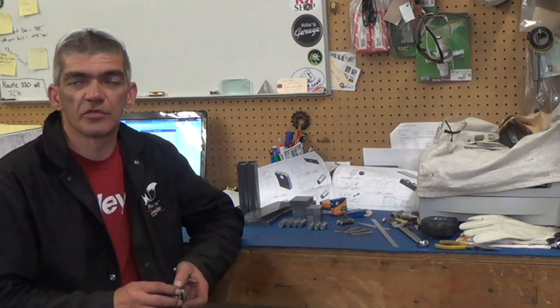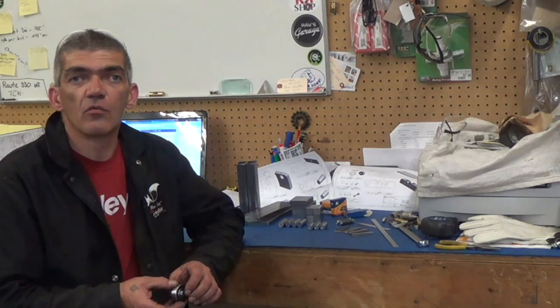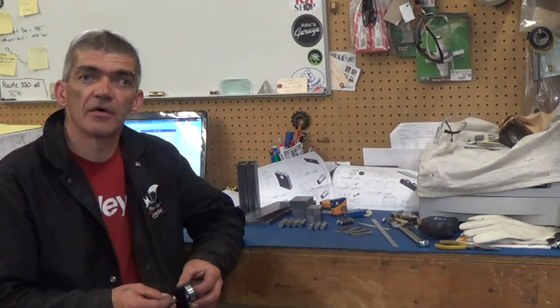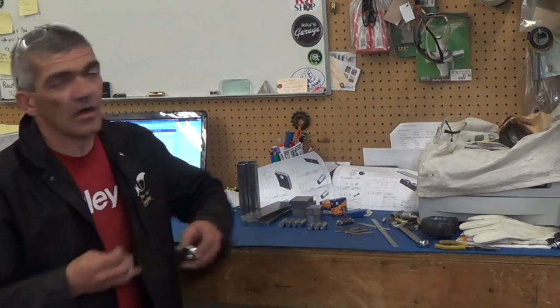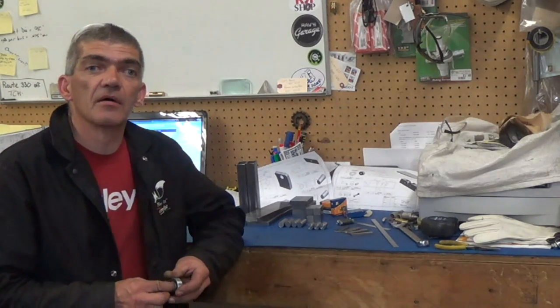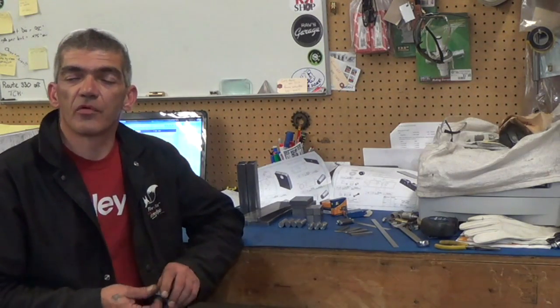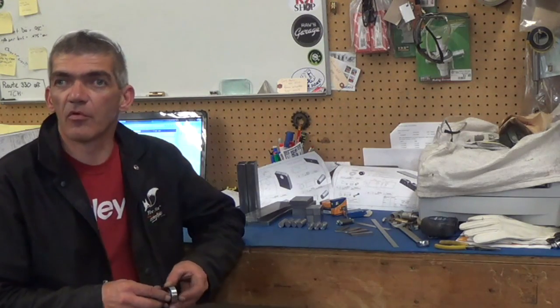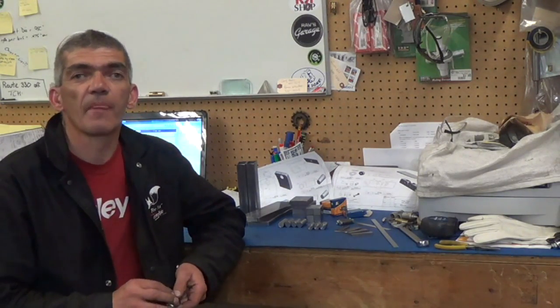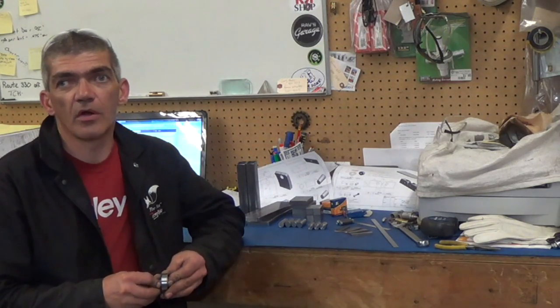I've been wanting a set of shaft rollers for some time and just never got around to making them. So when this kit became available, Rob Townsend up here in Canada had decided to become the distributor. He purchases the material, cuts it all up into the appropriate sizes, packages and sends it out. And when he decided to do that, I think I was number one on the list.